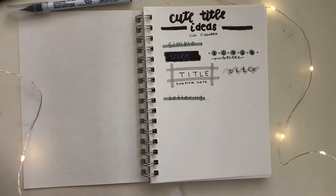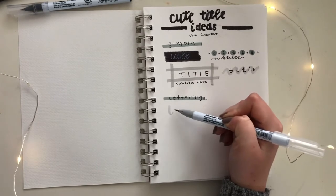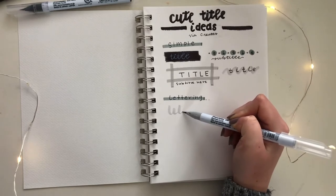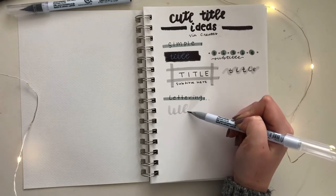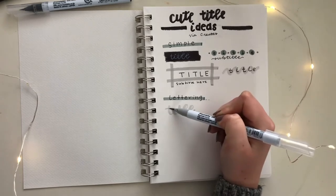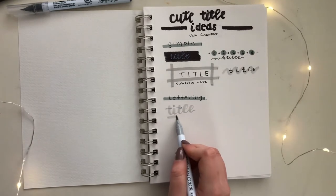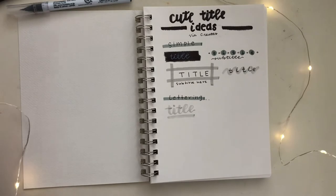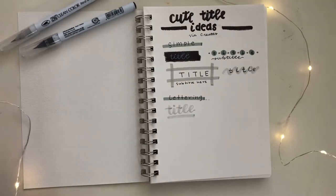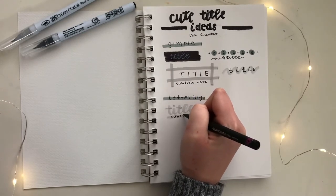If you like using brush pens for lettering, the easiest way is to take a single color brush pen — in this case I'm using gray — and write out your title in cursive. Make sure that on the down strokes you make your stroke thicker and on the up strokes you make your stroke a bit thinner. If you use a felt tip pen, or if you wrote your title in black, use a white gel pen to write in your subheading.